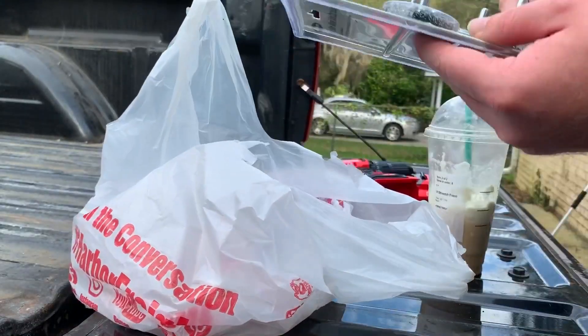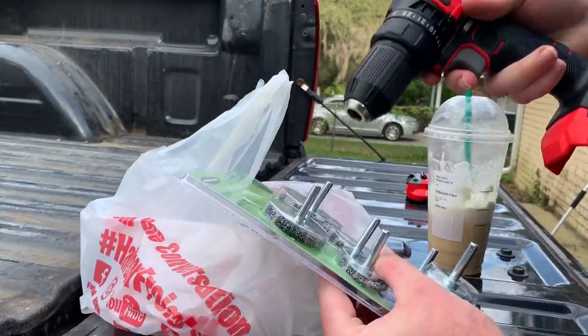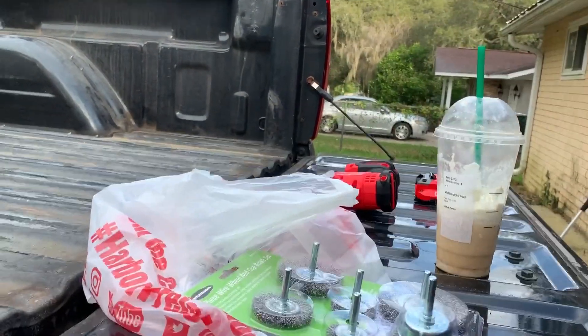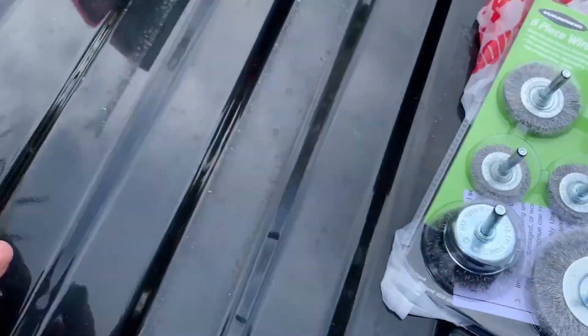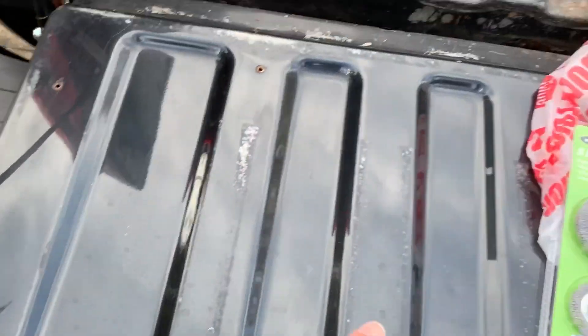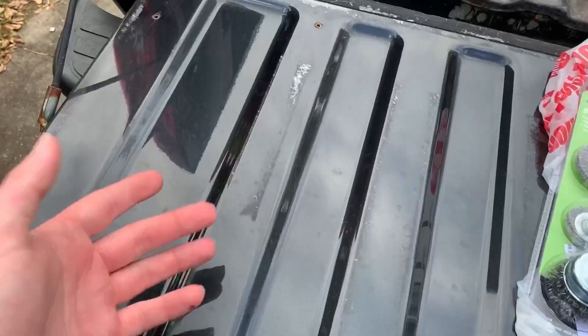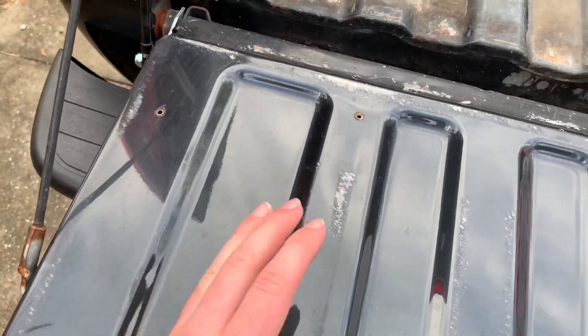First, let me go through what's in this bag that we're going to be using to help us bed line this truck. At Harbor Freight I got some six-piece wire wheels, and that's when this drill comes in handy. You put them on the drill and instead of going around and having to sand the whole truck with sandpaper, you can use these wire wheels to scuff up the paint enough so that the bed liner is going to stick. You don't want it smooth because it's not going to stick.